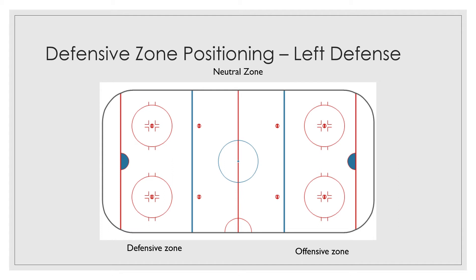Hey, hockey players. It's Coach John, director of the Chicago Horned Frogs, playing out of Chicago Park District's Morgan Park Sports Center. In this virtual session, we're going to continue to work on positioning, and in particular, we're going to look at the position of left defense.